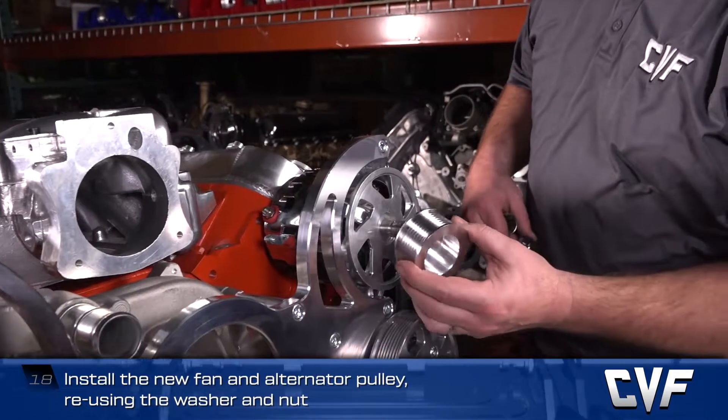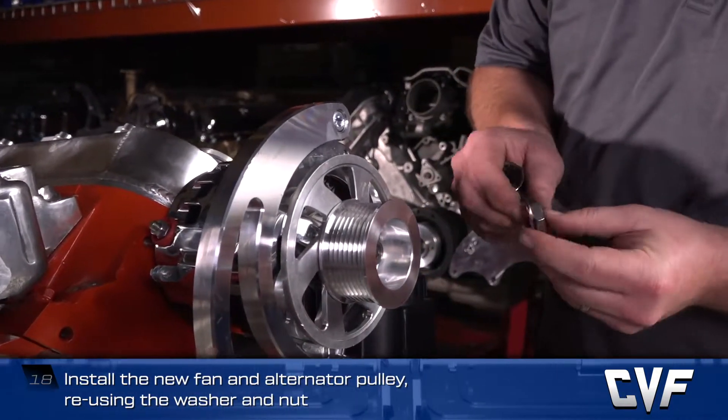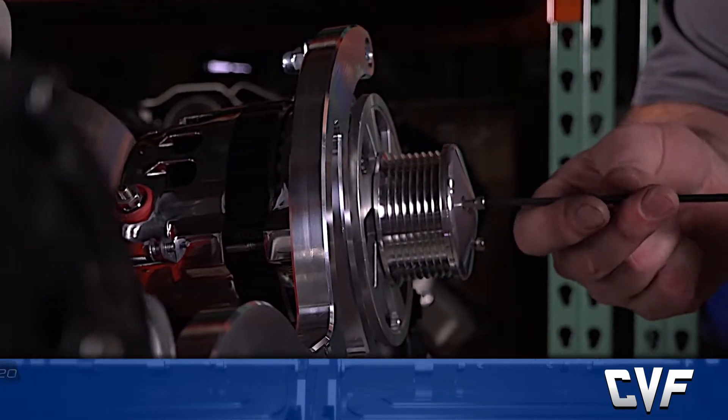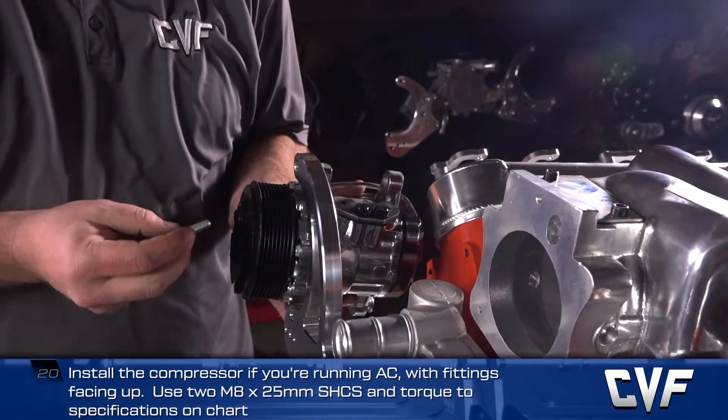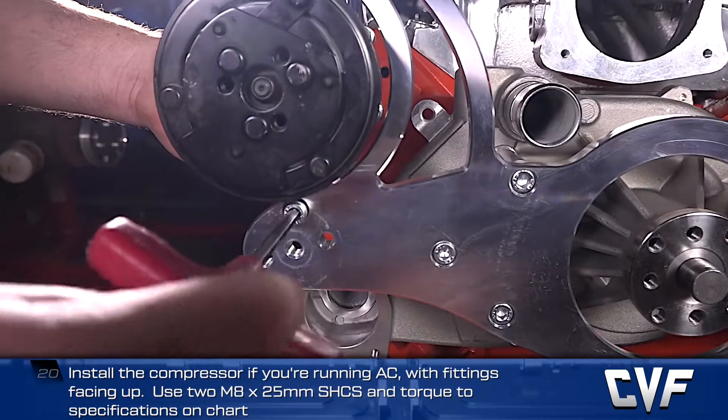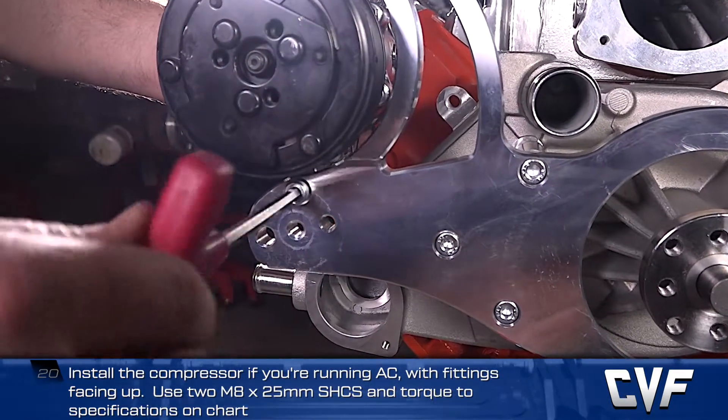Install the new fan and alternator pulley, reusing the washer and nut. Install the cap using the screws provided. Install the compressor if you're running AC, with fittings facing up, using two M8 by 25mm socket head cap screws and torque to spec.